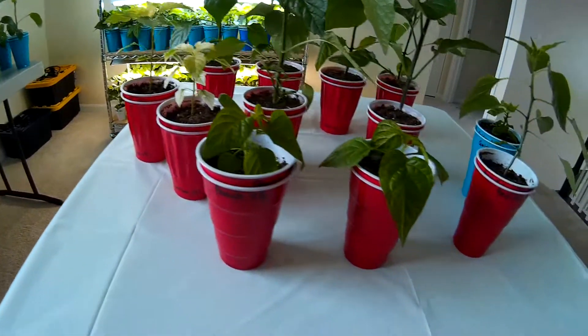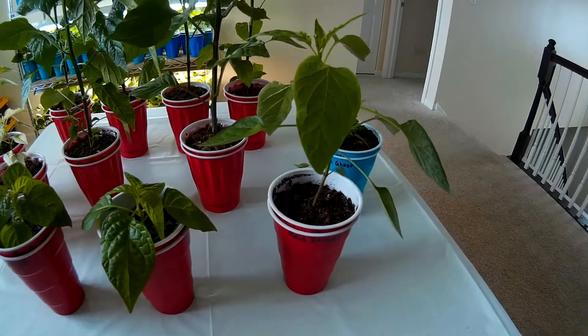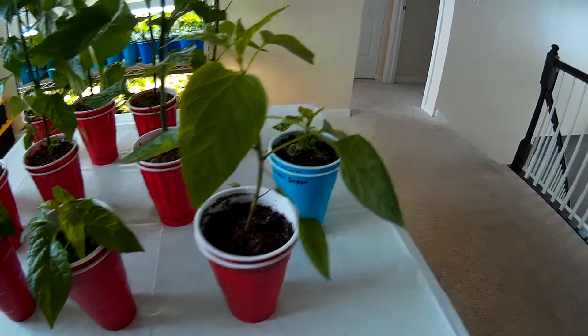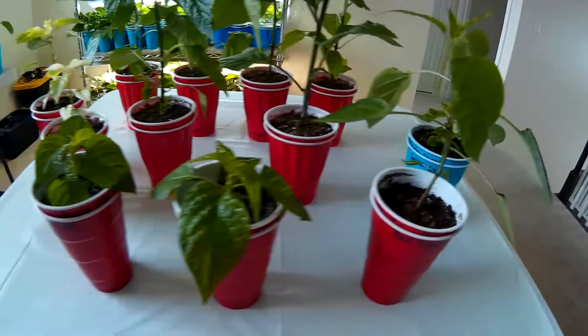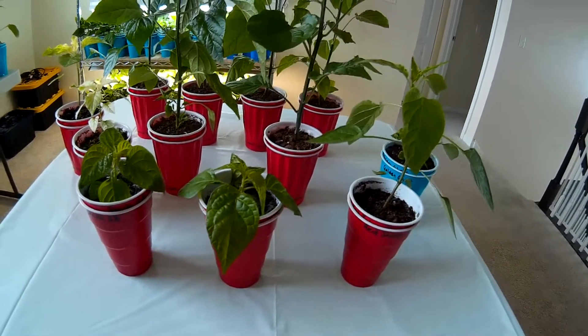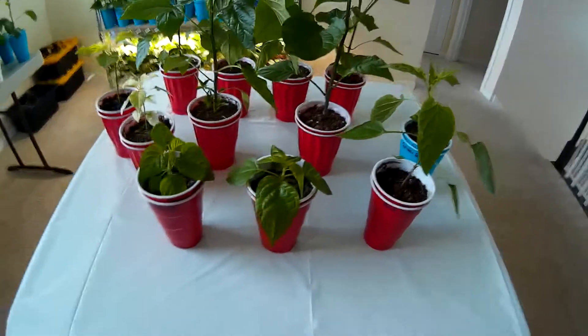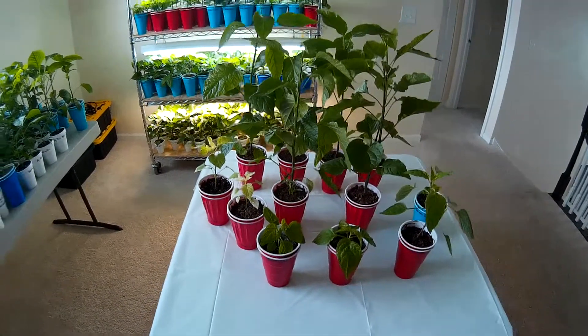We've got some peach scotch bonnets here, a red jalapeño, and that's a golden ghost there. These four plants here are the peach scotch bonnets. The red jalapeño and golden ghost were quarantined for a little while, but whatever the issue was, it's gone away.